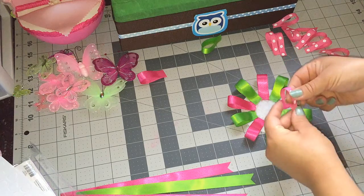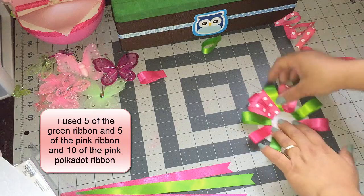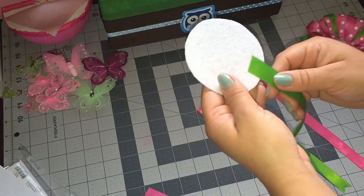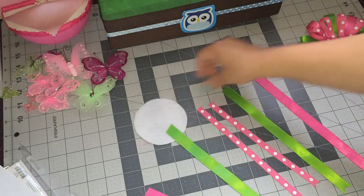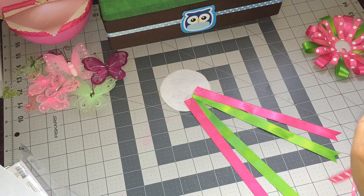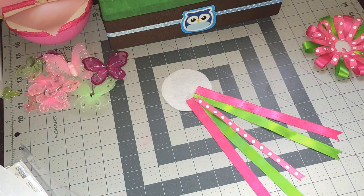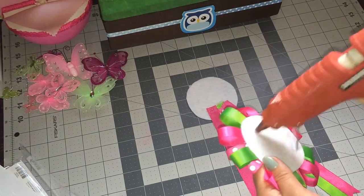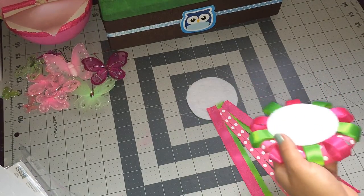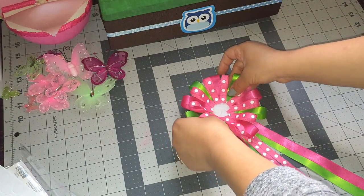Now what I'm going to do is I'm just going to glue the polka dot in between the pink one and the green one, just like that. I'm going to be gluing the other ribbon on the other piece of felt — so I'm going to do the green ones first, then I'm going to glue the polka dot ones right in the middle of the green ones, then I'm going to glue this piece onto this one.